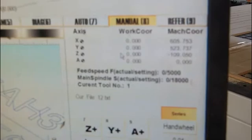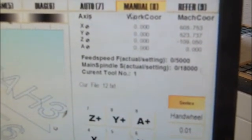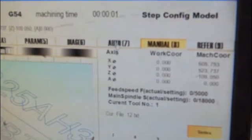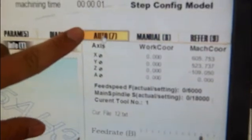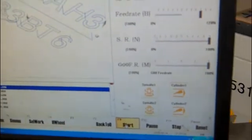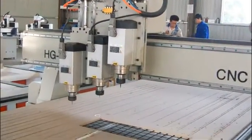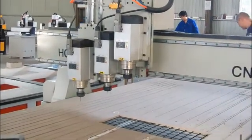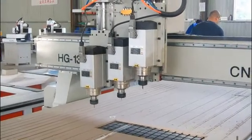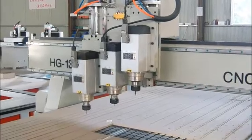So now you can press the button to start. The last step, step five: press here — Auto — and then press Start. You can see the machine begin working.